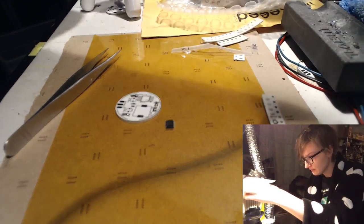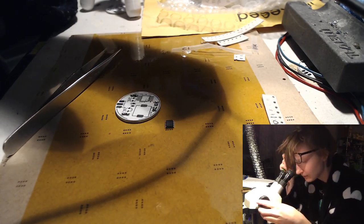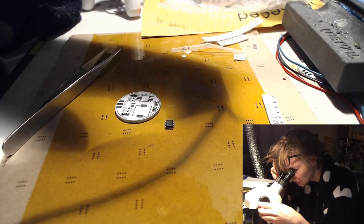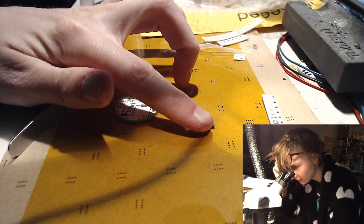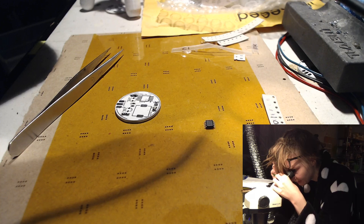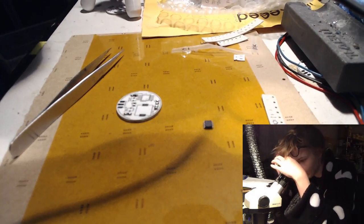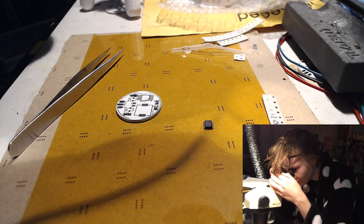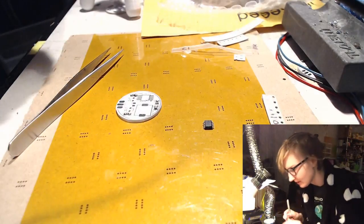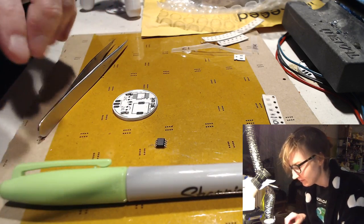I'm going to look at that with Mark's microscope. Can I see anything? I feel really fancy doing this — no, that didn't help at all. Let's focus. The little nipples are on the left, and I think if I remember anything I've learned about nipples on chips — no, I don't. I'm going to phone a friend, because the last thing I want to do is get this on successfully and then find out I put it on the wrong way. I'll be right back — cue elevator music.